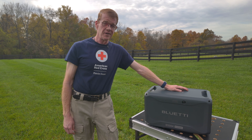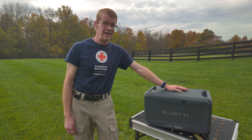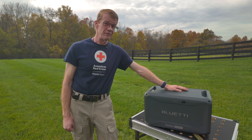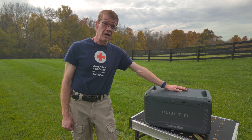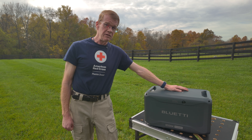Hi and welcome back to the yard. We have something new again. This is the brand new Bluetti B500K — a 5120 watt hour, 5.12 kilowatt hour lithium phosphate expansion battery for the Apex, AC200L, AC300, and AC500.